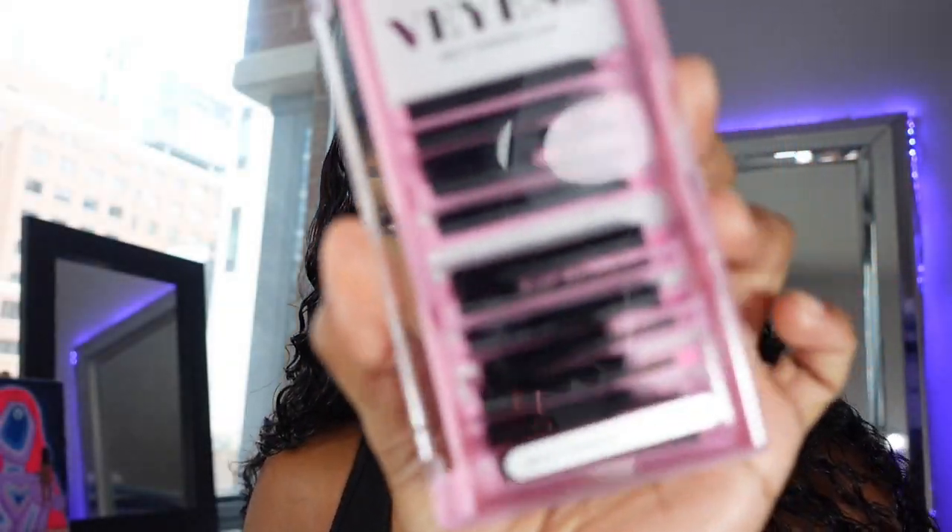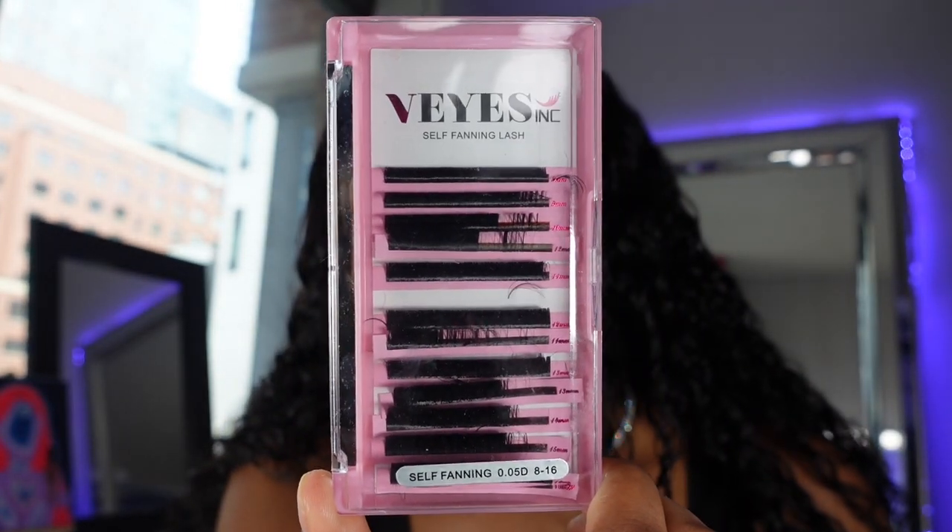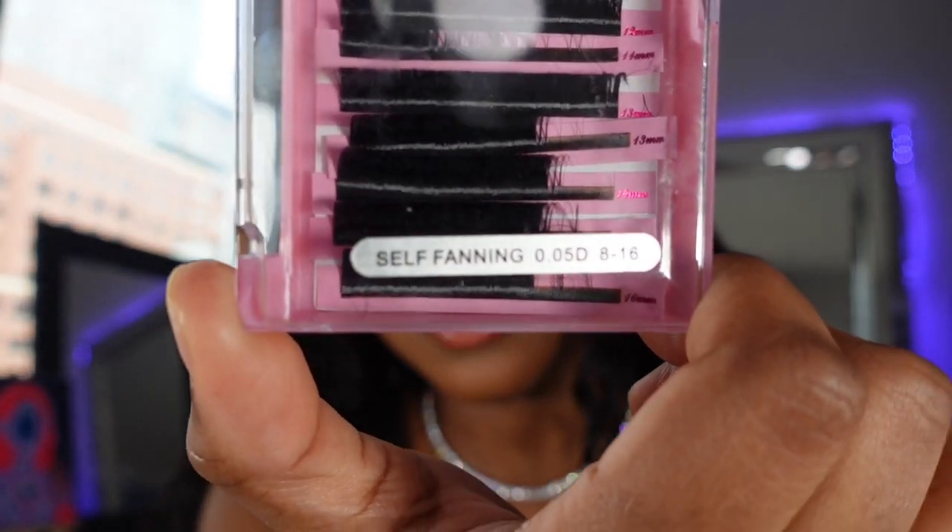These are the lashes I used. When I was editing I couldn't get a good picture, but I really like these because they are self-fanning — it was really easy to make fans with them. In my past videos I would struggle with fans, and I was honestly on a hunt for pre-made fans from this brand, but I ended up getting these. I'm going to find a better tweezer set and link that too, because I was struggling — shoutout to my mom.